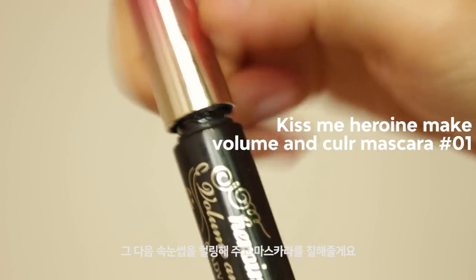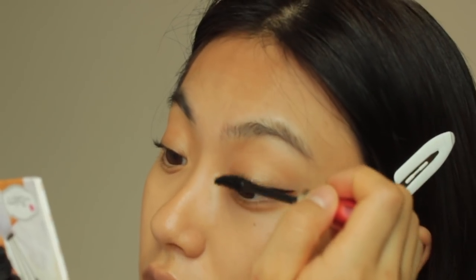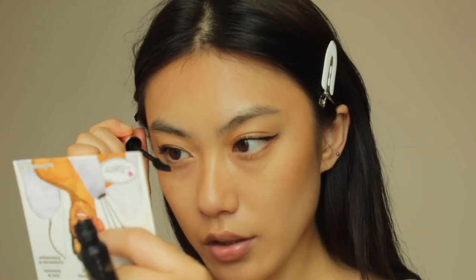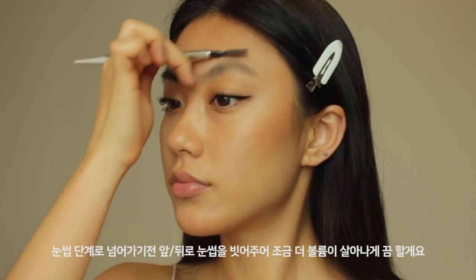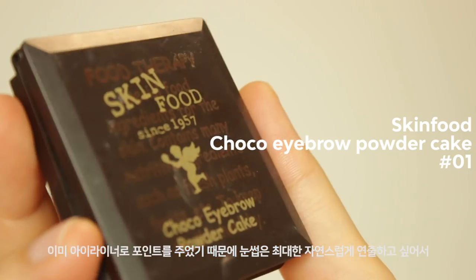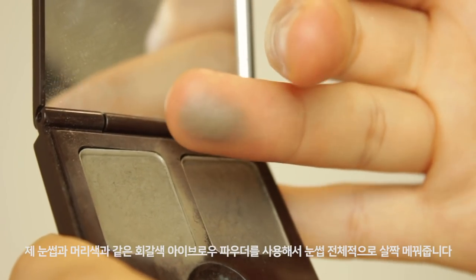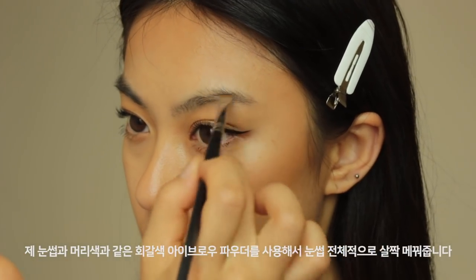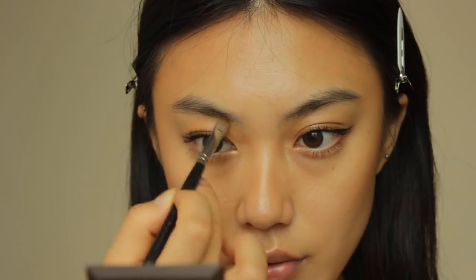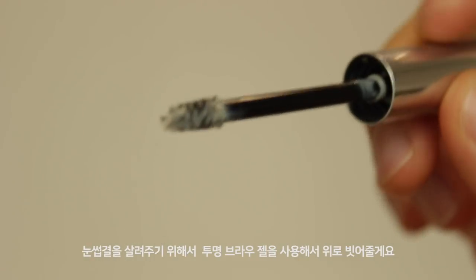I'm curling my lashes and applying mascara. For this look, as I already did strong eyeliner, I want to keep my eyebrows very natural. I'm using this greyish round shade which suits my eyebrow color and hair color, and fill in my brows roughly. To get fluffy eyebrows, I'm gonna use a clear eyebrow gel and then brush them upward.